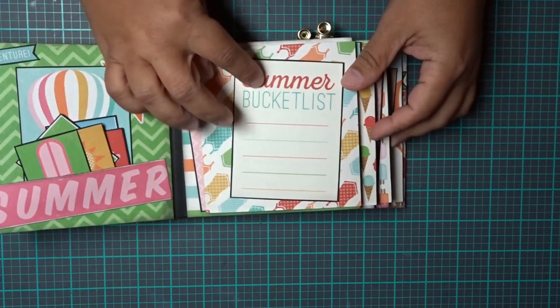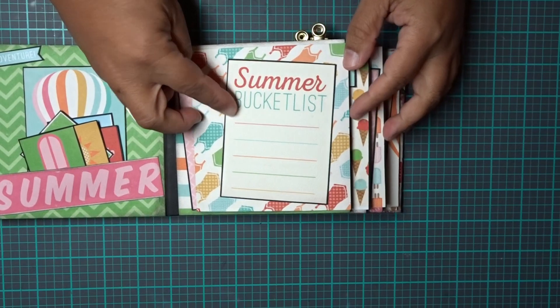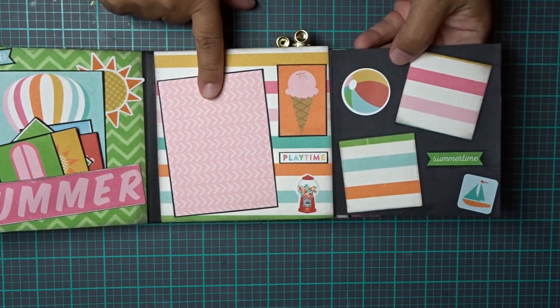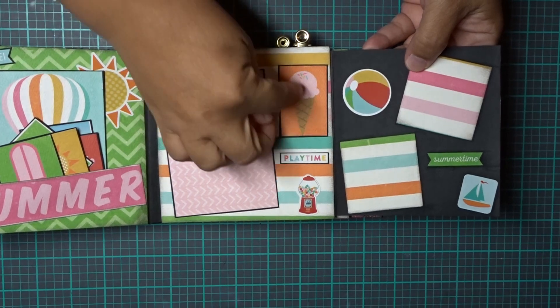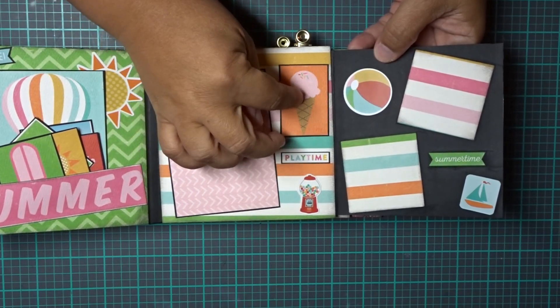On this side I wanted to make sure there was enough space for journaling, so here we have a summer bucket list. And then when you open it up, it's a spot for a 3x4 photo. Some little embellishments here from the collection, and these are also cut-aparts that I've added.